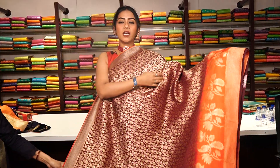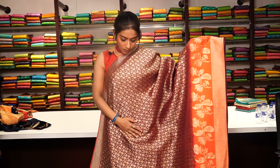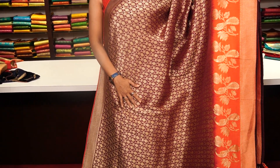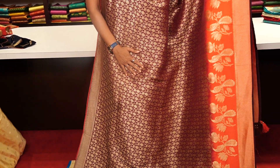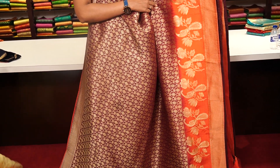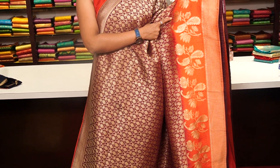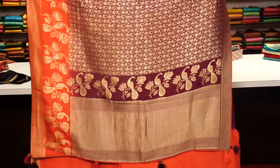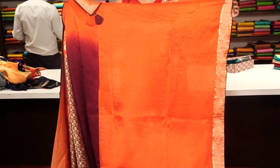This is a dark maroon colour saree with checked work, beautifully designed. You have a very thin border on one side and a big border on the other side, with a contrast orange colour border featuring floral motifs and peacock motifs made of pure golden zari. The pallu has beautiful tassels, and the blouse is a contrast orange colour with a small border.